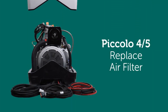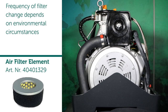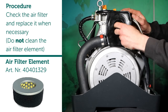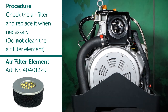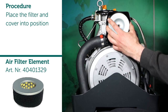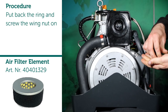Replace air filter. Frequency of filter change depends on environmental circumstances. Procedure: check the air filter and replace when necessary. Do not clean the air filter element. Place the filter and cover into position. Put back the ring and screw the wing nut on.